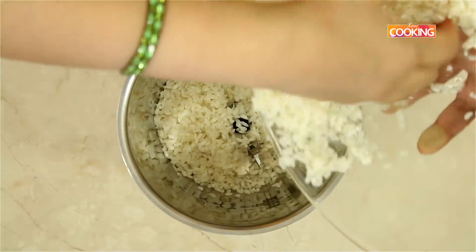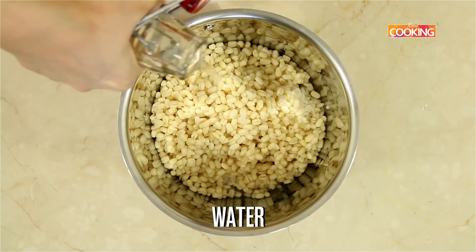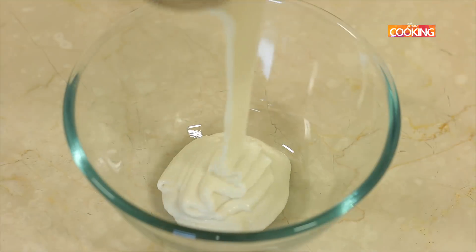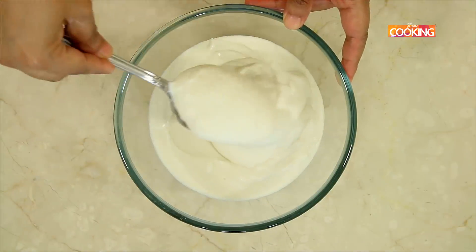Now I am going to grind the rice and the dal together in a mixer jar. Add a little water and grind it to a nice smooth batter. We have ground the batter to a nice smooth consistency, and you can see how thick the batter is.